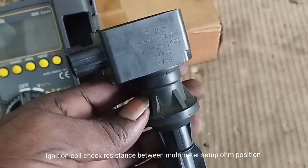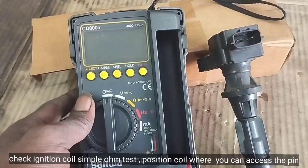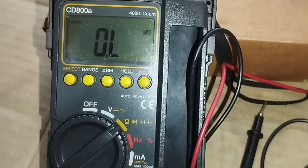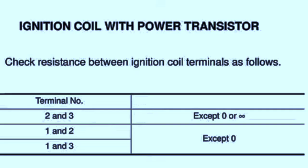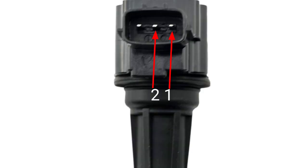3-pin ignition coil: check resistance between terminals with the multimeter set to the ohm position. Check ignition coil with a simple ohm test — position the coil where you can access the pins. Ignition coil test: power with transistor. Check resistance between ignition coil terminals. The pins are numbered one, two, and three.